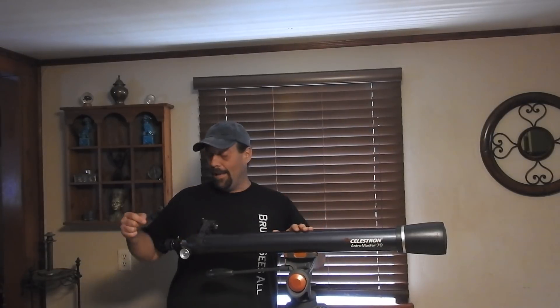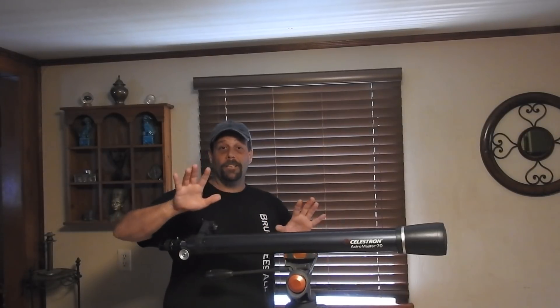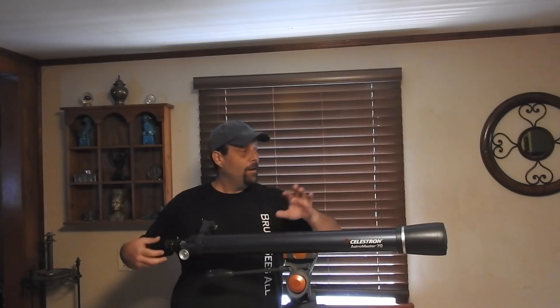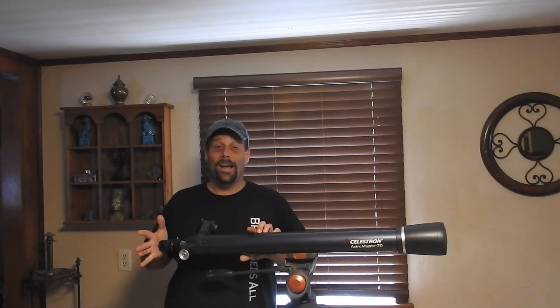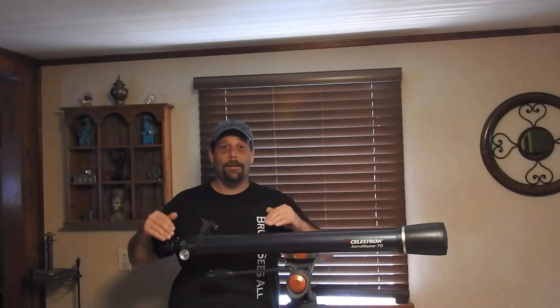You don't want to point this at the sun if you're using an eyepiece. When you have a camera at the end of this to film - and I'm going to explain all that in the video too - when you have a camera at the end and you want to film the moon, the camera's going to sit here. I have a NextImage 5; I'll show you that and how to set it up. It's real simple. You're going to need a laptop outside, and we're going to talk about setups.